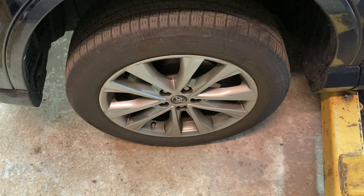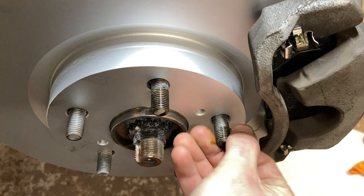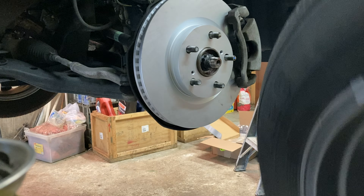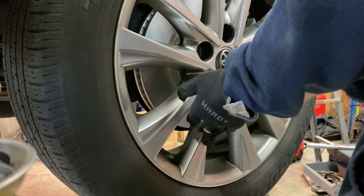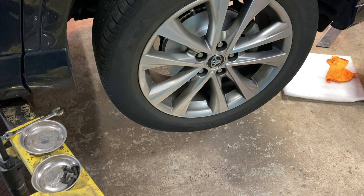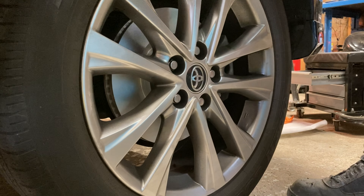Everything is the same as the passenger front, just mirrored. Before installing the wheels, I like to put some old motor oil on the studs — it promotes even and accurate torquing while fighting corrosion. Get one lug nut started so the wheel doesn't fall off, lower it down until the tire just kisses pavement, and torque to 80 foot-pounds in a star pattern.